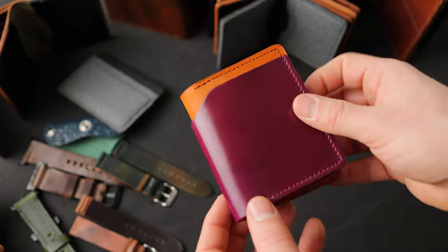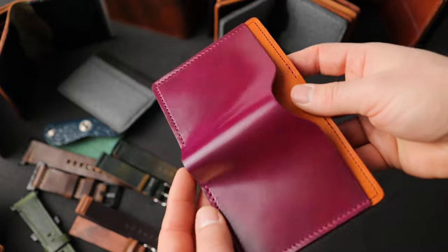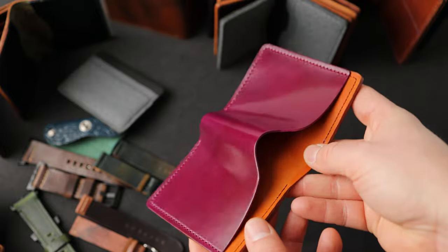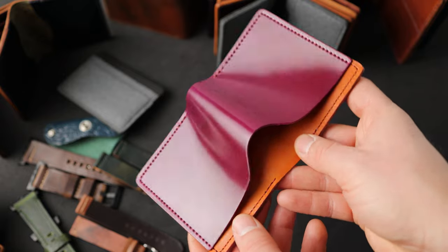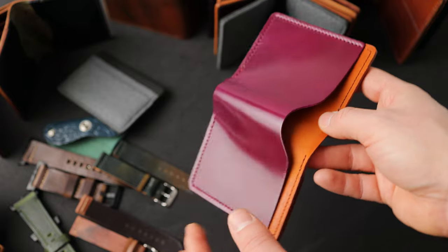Here's the special piece — check this out. We've got magenta shell cordovan on the outside. Take a look at how nice that shell is — really bright and shiny, totally smooth, with the light bouncing off of it. It's really fun for me. Great color, that magenta shell.